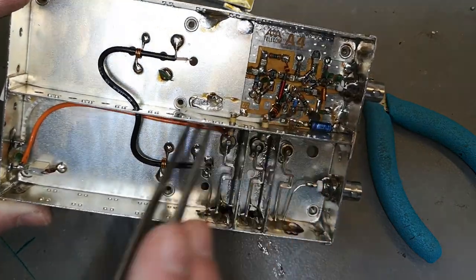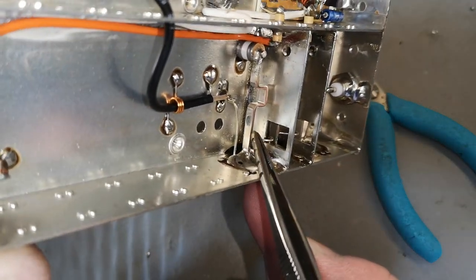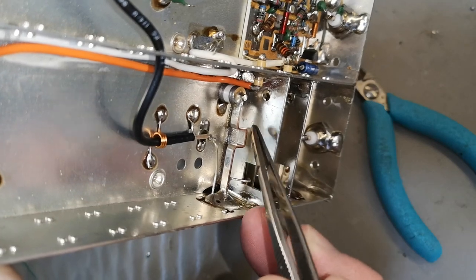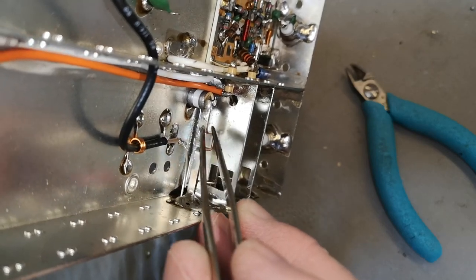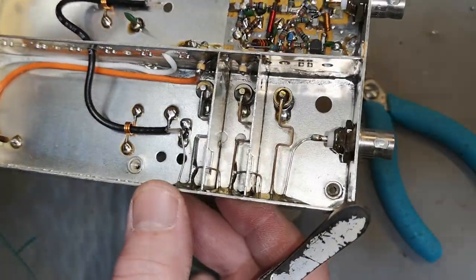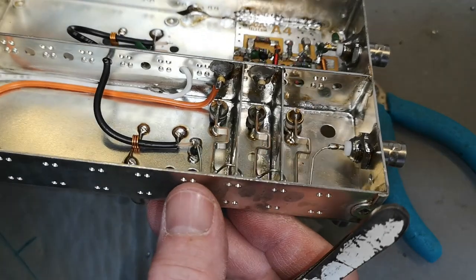Those super wide resonators — one is an inductor and one is a capacitor. The reason they're so wide is that they want a very, very high Q factor, giving super low loss. Beautiful.